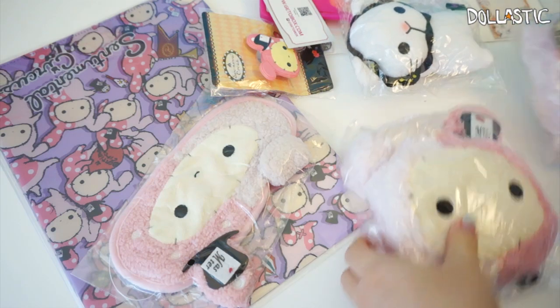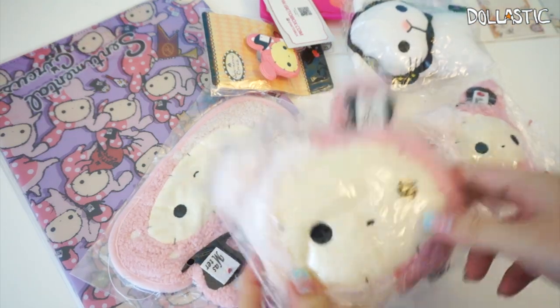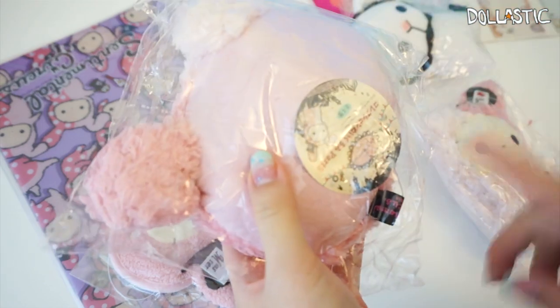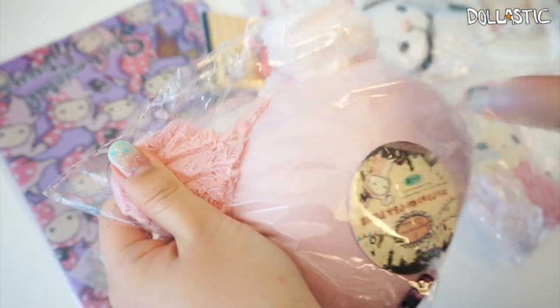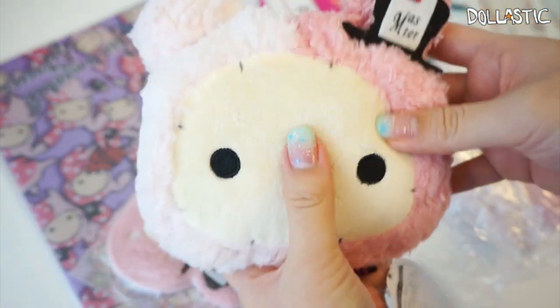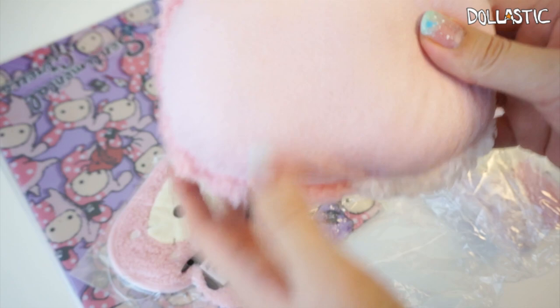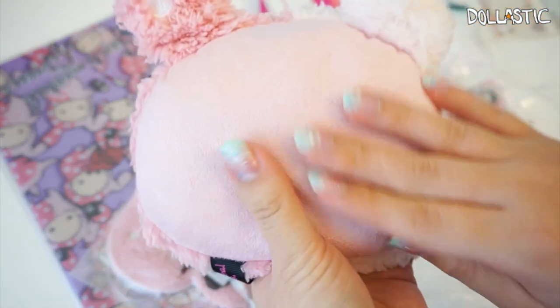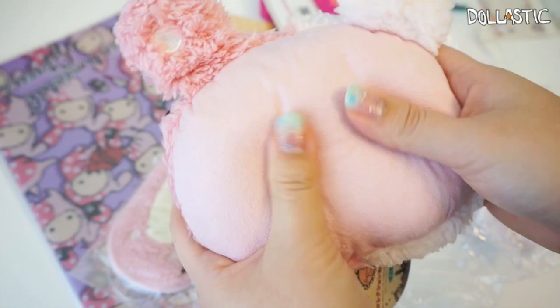I think these look really cute and funny at the same time because of the trunks. A lot of the items I receive are Shakpo, which is this character right here — I believe Shakpo is actually the ringmaster. Let's open this one up; it looks like a little plush. Here is a plush of Shakpo, and as you can see the fabric is super fuzzy and soft.